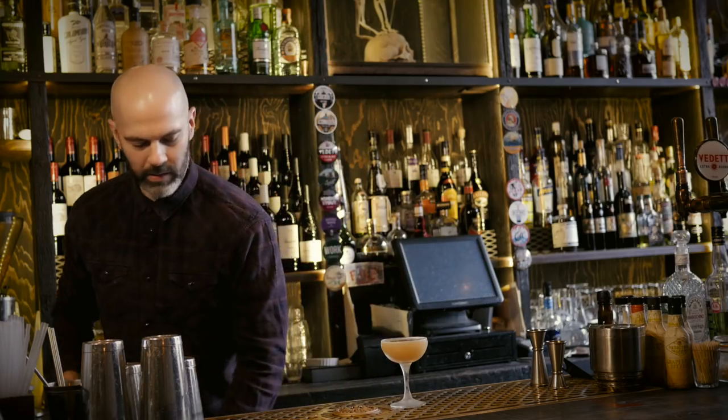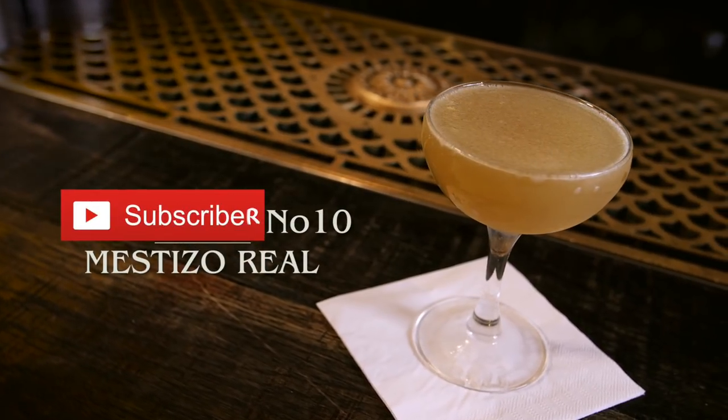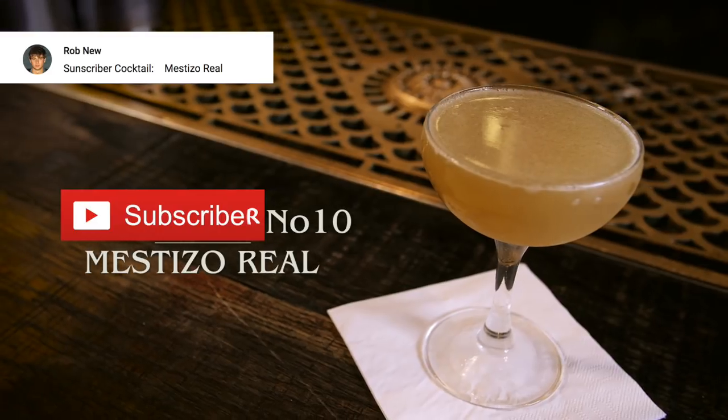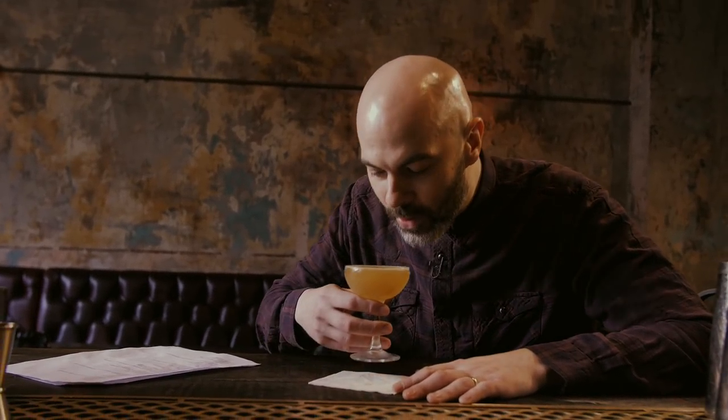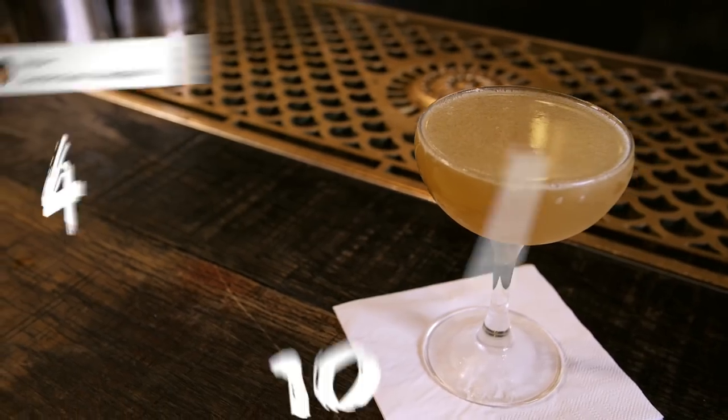It's quite a big spec so it only just fits into our glasses, but there we go — this is the Mestizo Real. This was a bit of a wild card choice: it's either going to be amazing or total doodoo stew. Yeah, that doesn't work. I picked it because of all the different ingredients — I just wanted to see how the maraschino and the Chartreuse and the mezcal combine together. It's drinkable but it's not good. I'll give that a five.